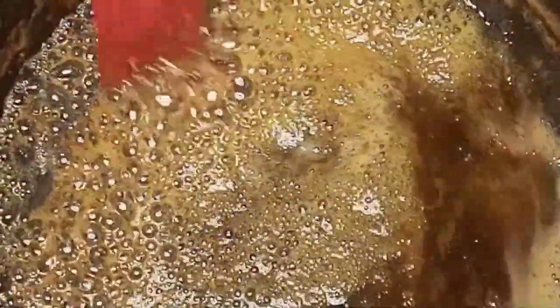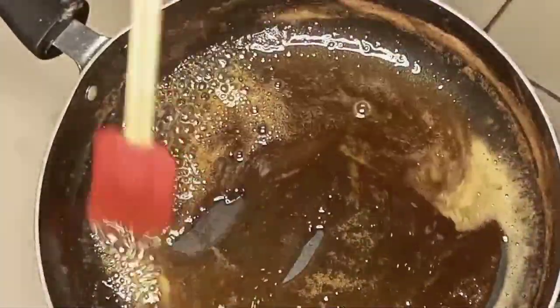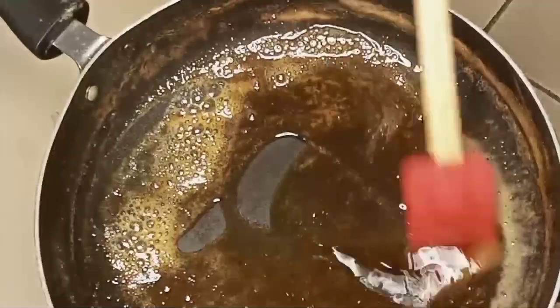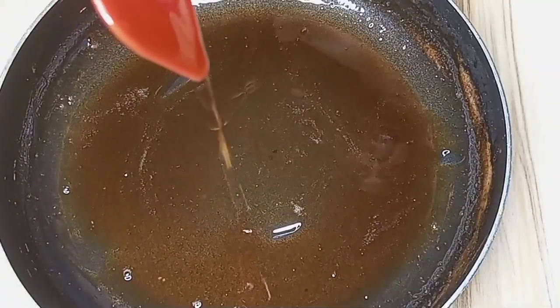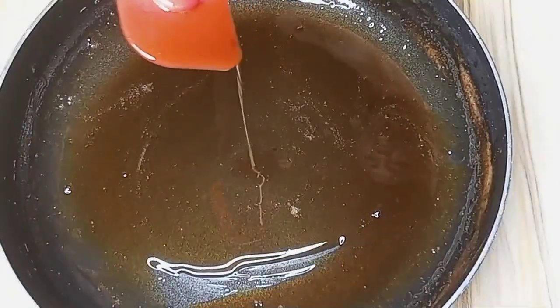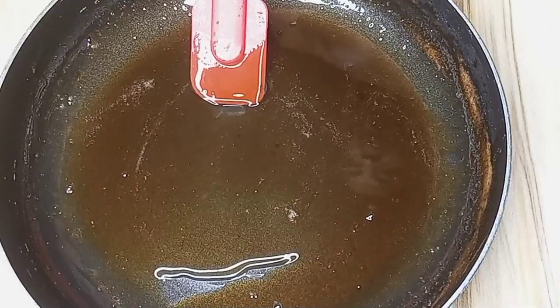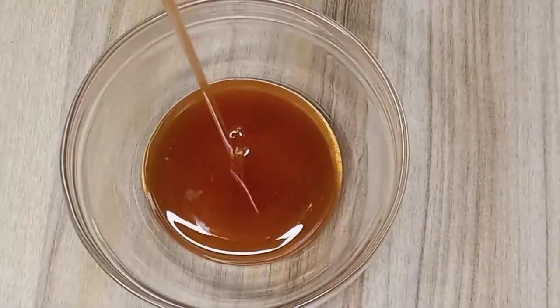Stir until the sugarcane syrup is properly formed. You can see that the extracted juice has turned into syrup. Turn off the heat and continue to stir for some time. Now our sugarcane syrup is ready — you can use it for whatever recipe you want. I'll go ahead and transfer the sugarcane syrup into an airtight container.